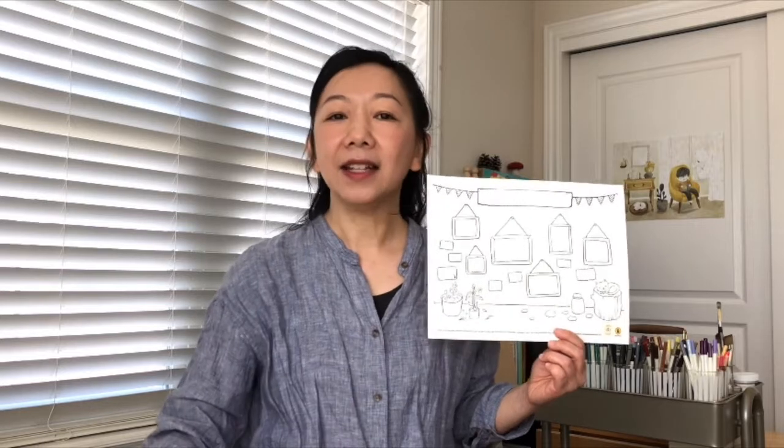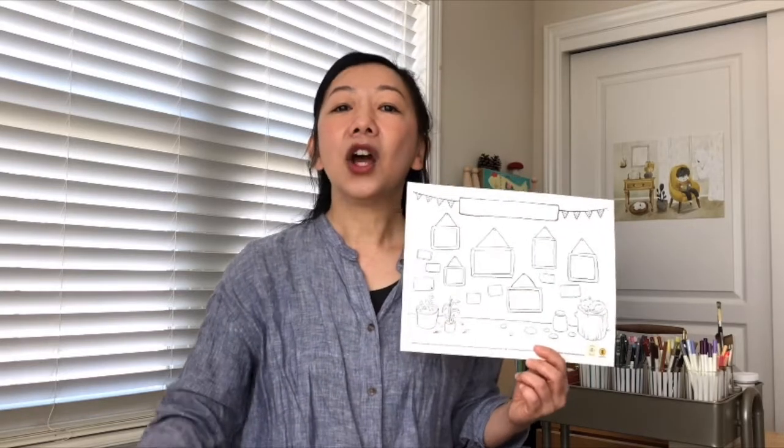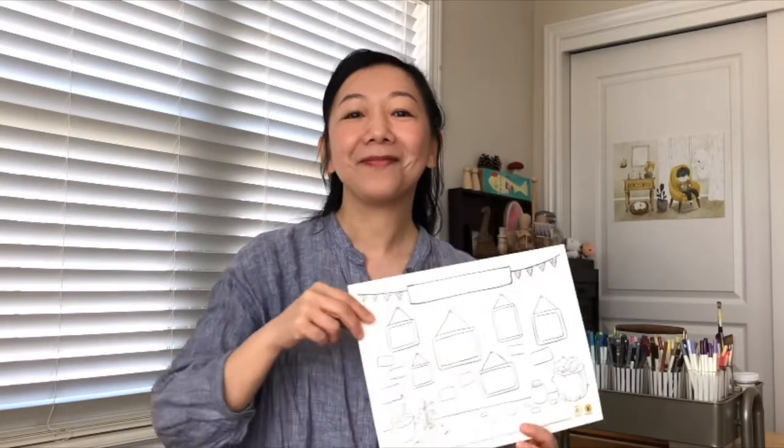So what you need is, you need to print out this museum wall page that I created, and some colored pencils or crayons. But the most important thing is, go and collect six to eight items that you like to draw on this museum wall. When you have everything ready, we will start!